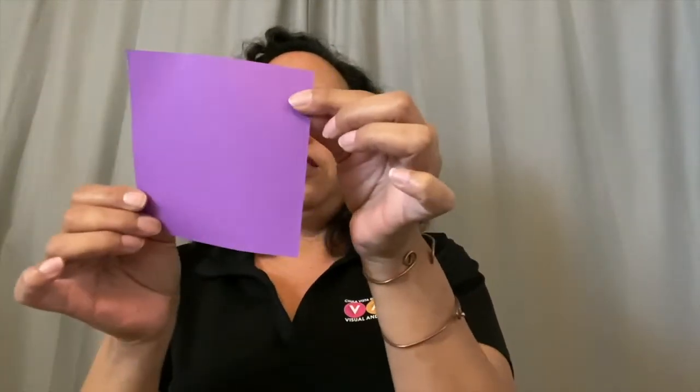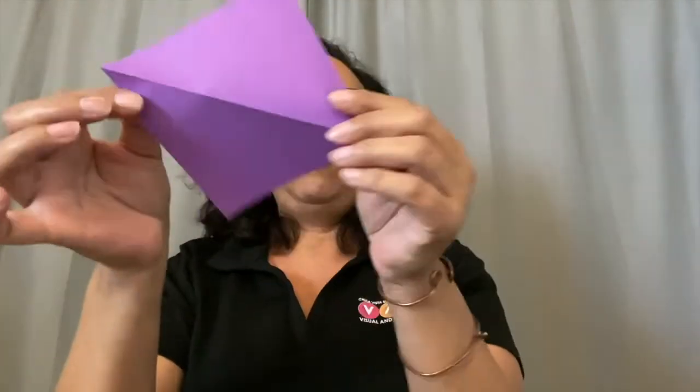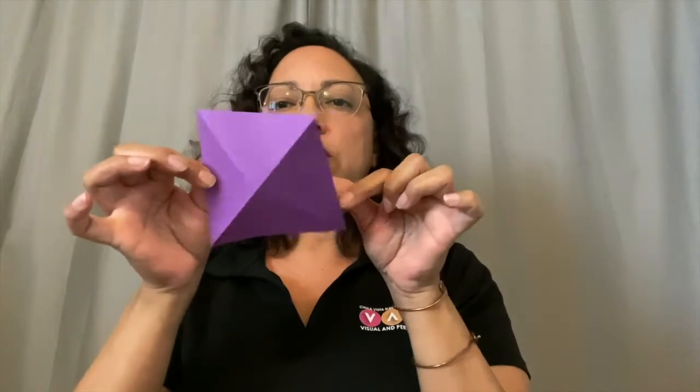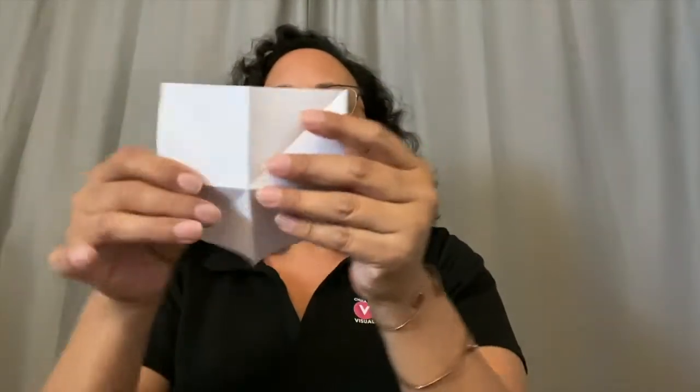So to begin, you fold on the diagonal. If you have origami paper, you want the colored side out. So you fold on the diagonal, nice and tight, and open that up. Fold it on the opposite diagonal. Now you open that up again, so you've got this X — it kind of sticks up. And you flip it over, and this time we'll be folding it in half with the color side in. Open that up. And we'll fold it in half again. And open it up. So you should have a series of folds — some that fold down and some that fold up.